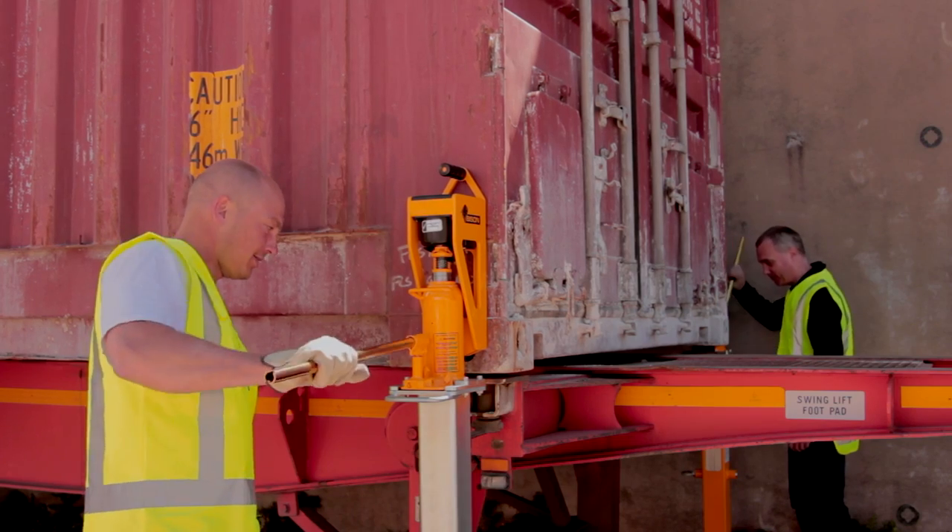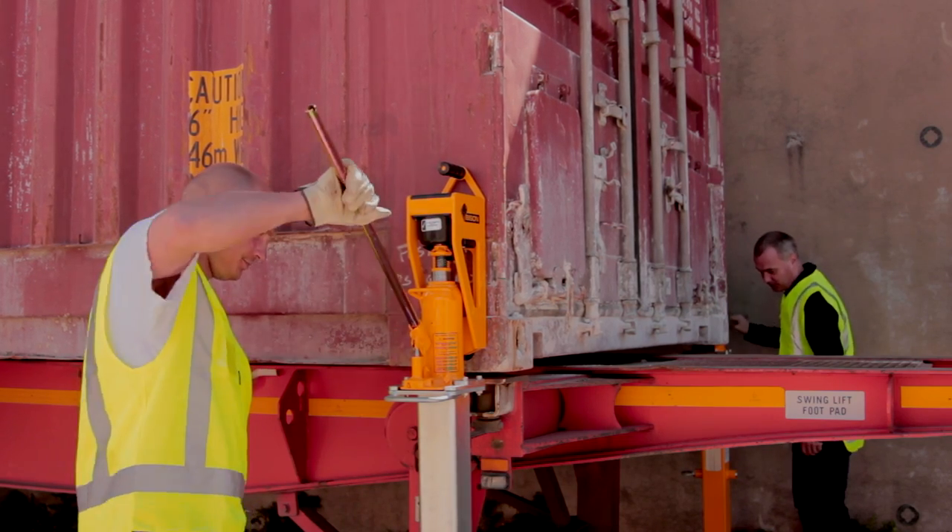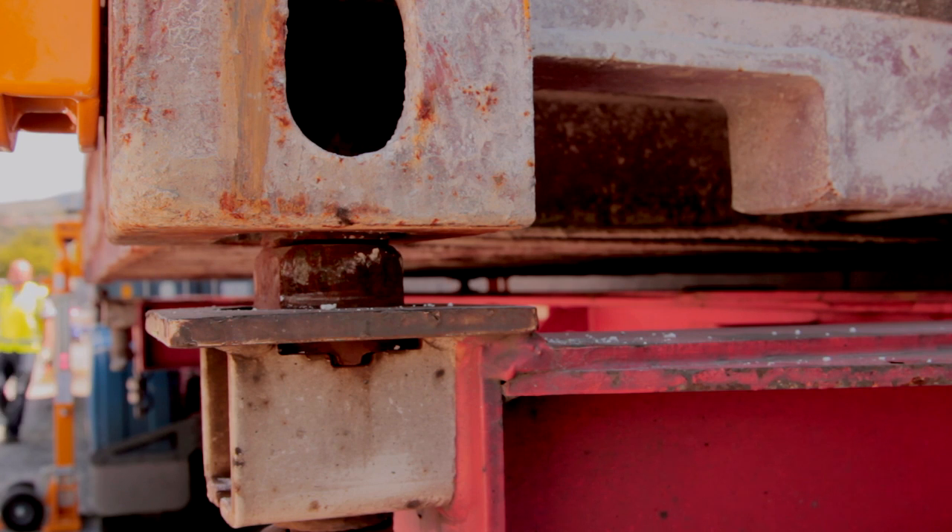It is best to lift with 2 people, but one person is ok. Lift the container evenly — first one end, then the other — until the container is completely clear of the twist locks.